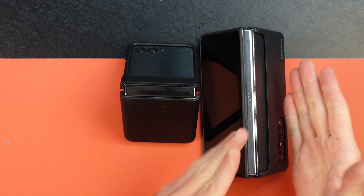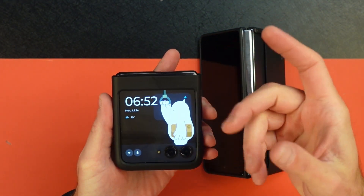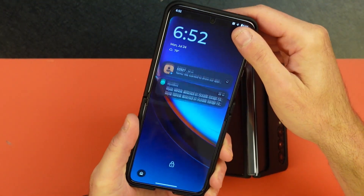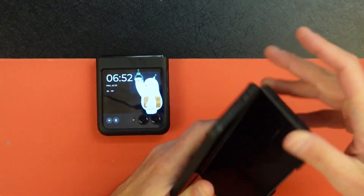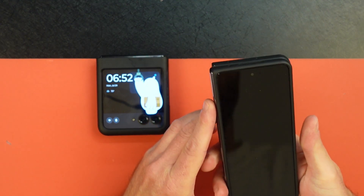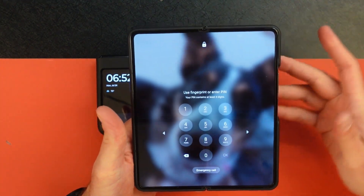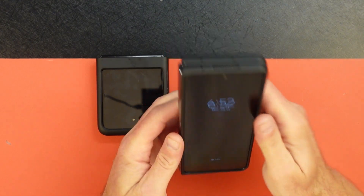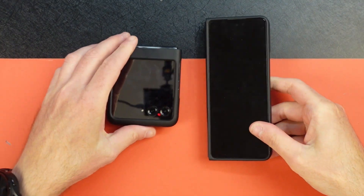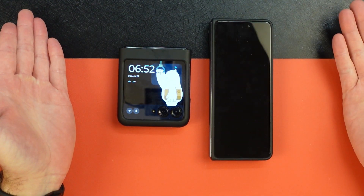My preference has always been the fold because, even with the small screens in the front, you still have to open the Razer Plus to be able to do anything with it. The Fold was always good because you can open it and do a lot more. But the problem with the Fold, at least in the U.S., is the screens are very narrow, typing is very difficult, and they're also very chunky. So you had Samsung with the flip or fold, or Razer with the flip.